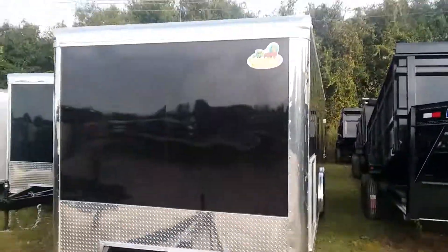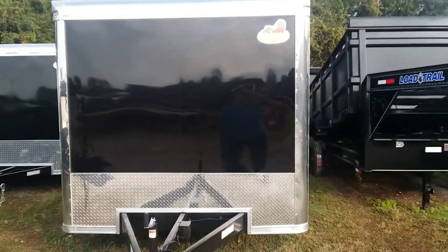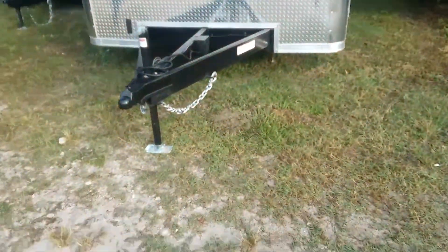I'm going to give you a shot of the front of it. There's an antenna on the top. This has a stereo system on it. It's built by Covered Wagon. It's got an extended tongue on it, triple tube.